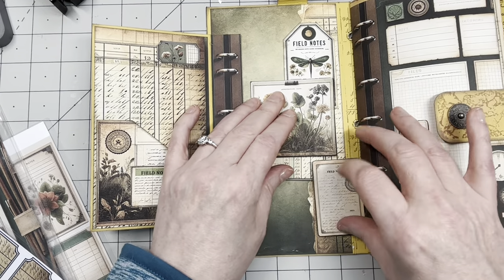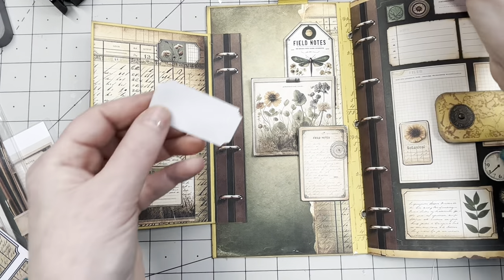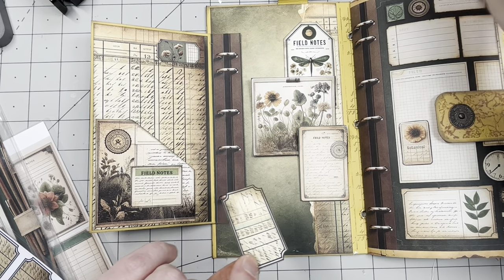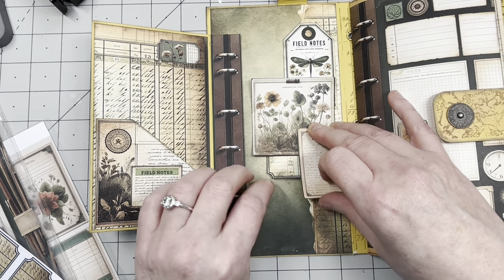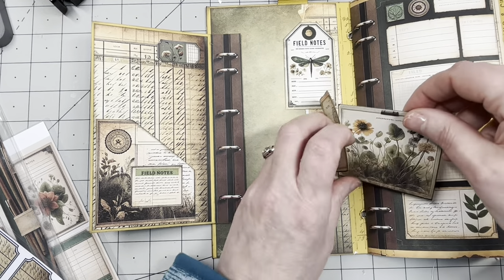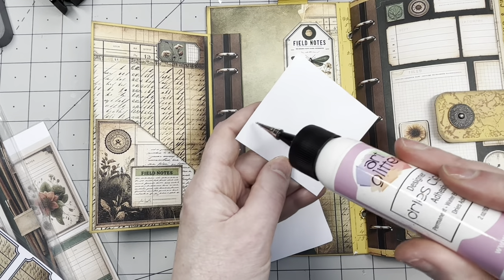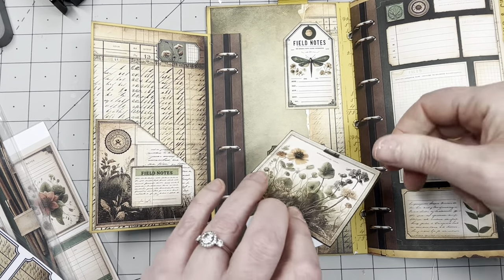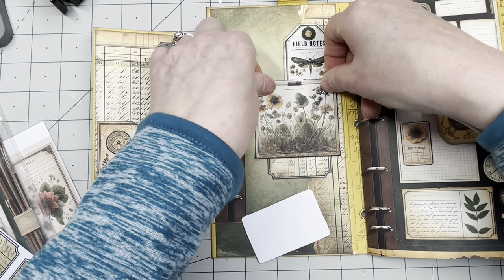This will go here but first we need to put the bottom label on. You could also use this for writing of course. I want to make this into a tuck box — it is a little bit raised but doesn't hold anything. There we go — it goes here. This one on. This is just a small collage — no pockets or fancy stuff, just a collage.